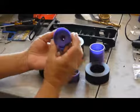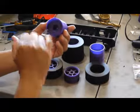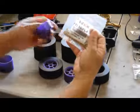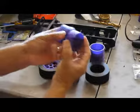Same with the rears, but the rears need these heat inserts placed in them. I'll make a separate video on how to install those, and then these get glued together.